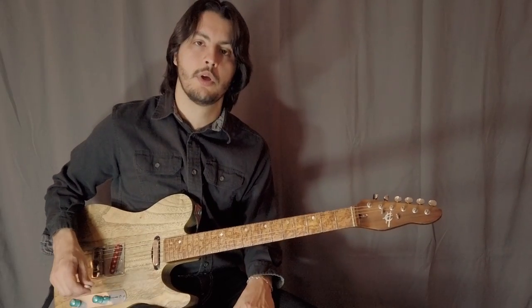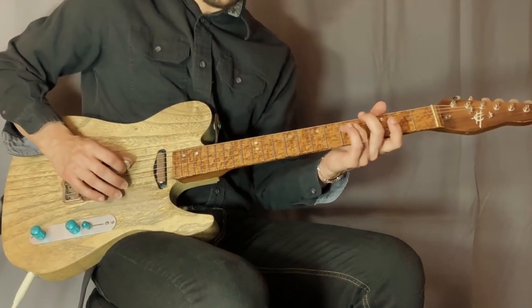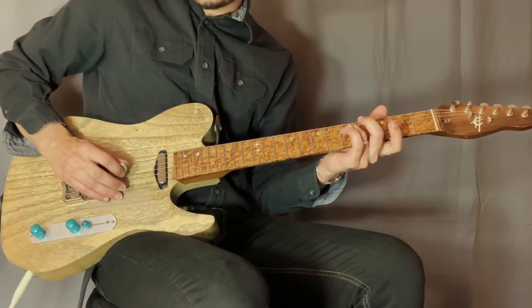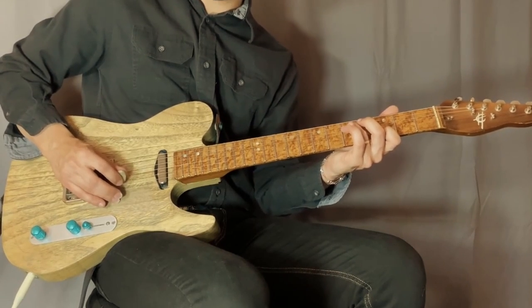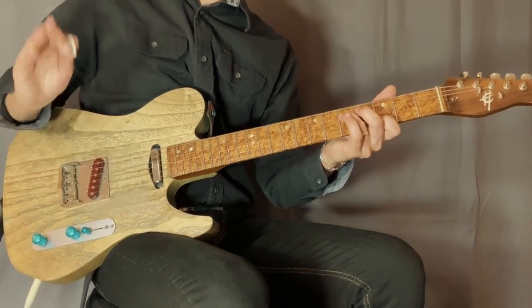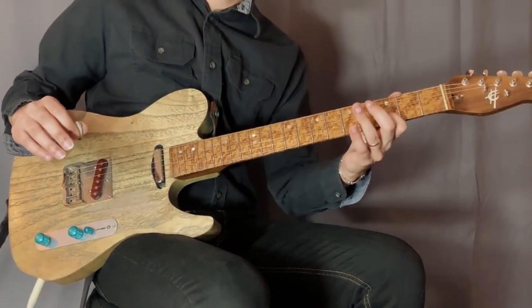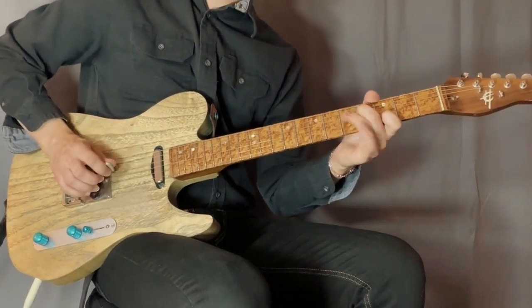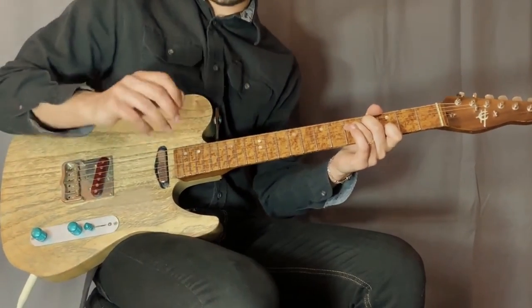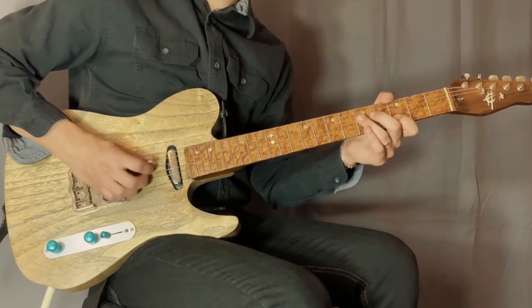On lick number two, for the G chord we're going to have a G note on the D string, the G open string, and then a D note on the B string at the third fret. We're going to do a hammer-on — another passing tone — on the fourth fret of the D string. Here's the right hand pattern.